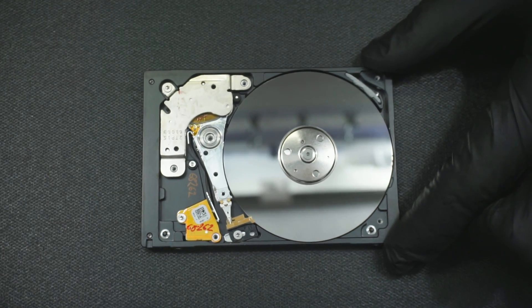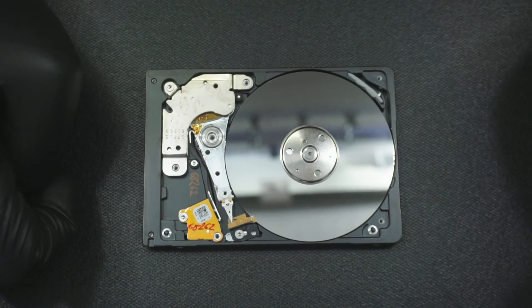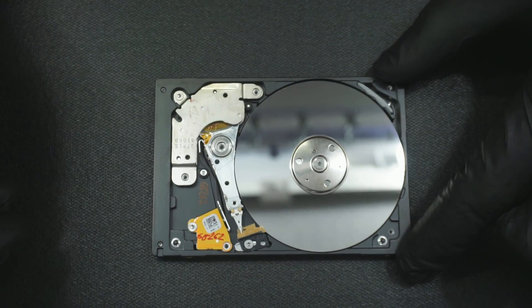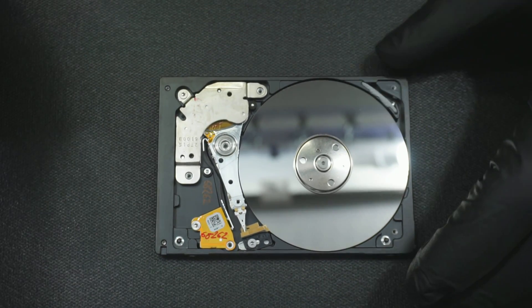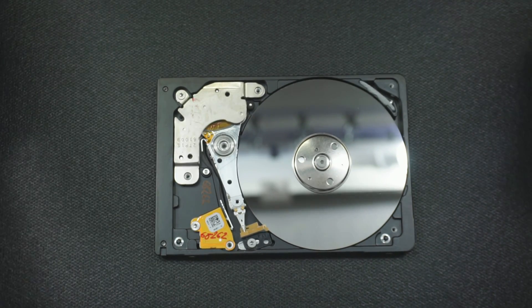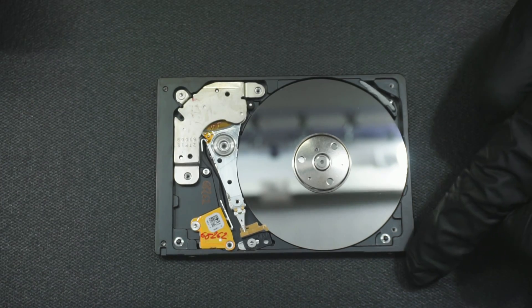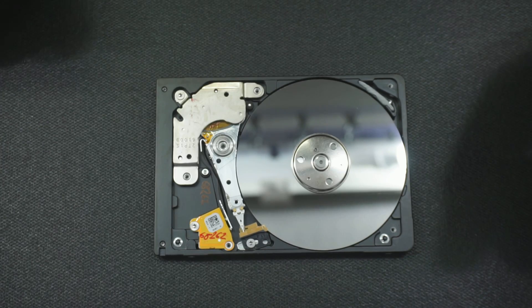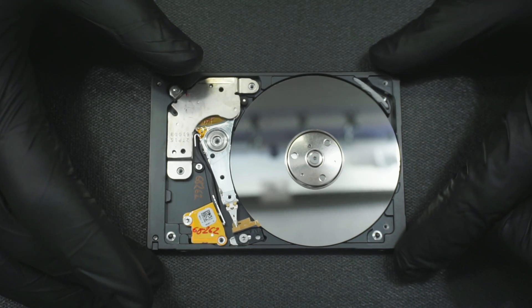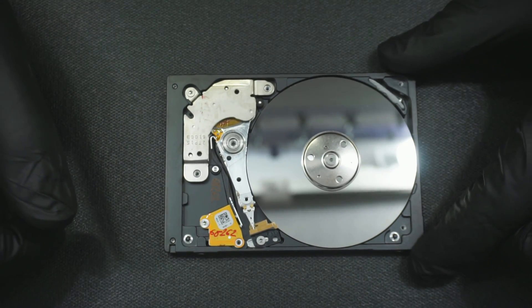I'll find out if the client opened it up himself or herself before bringing it into another recovery facility. There are smudges all over here and it's really difficult to tell. But this is a short video on why companies charge additional money for drives that have been opened up even by other companies. Whenever a drive is passed down from one company to the next, usually the chances of recovery diminish along the way. I hope you enjoyed this video and learned something.